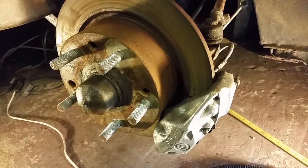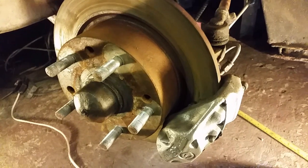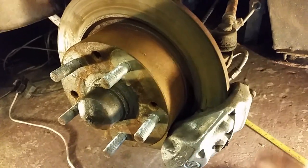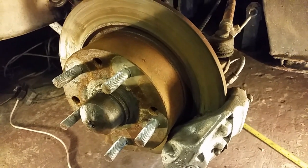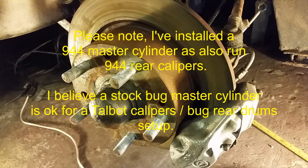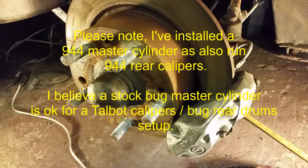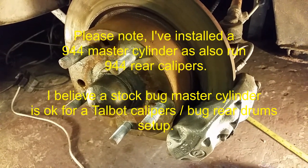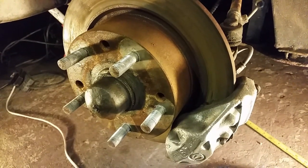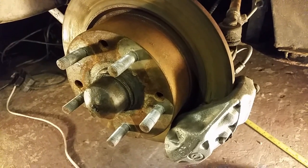In conclusion, it's a really easy mod to make. All you have to do is bolt your caliper on, centralise it to your disc, and find a way of attaching it using a banjo or early bug brake pipes. Job's a good one. In terms of performance, they do seem to work well - it's hard to compare because I've not driven a stock bug with stock brakes for such a long time. But there seems to be a really good balance with these on the front and the 944 ones on the rear.